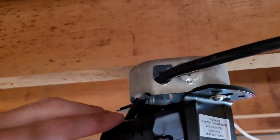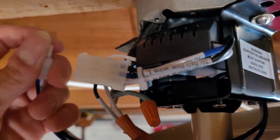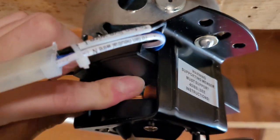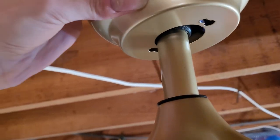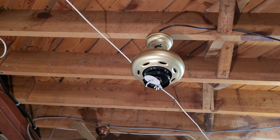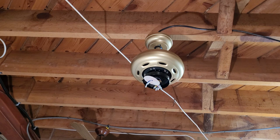The receiver is wired up to the motor and tucked into the mounting bracket. Take the wiring harness from the fan motor and plug it into the wiring harness from the receiver. Tuck everything into place, and then the canopy slides up. One thing I did wrong was having the remote receiver upside down — it wouldn't let the canopy go all the way up. Make sure the receiver is flipped with the wide side facing up and the wires coming out from the top.